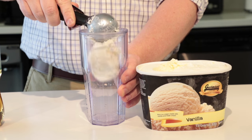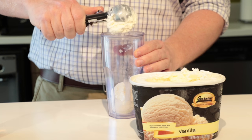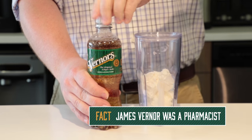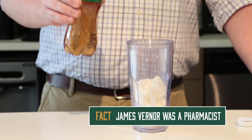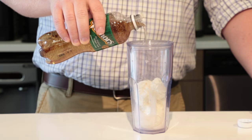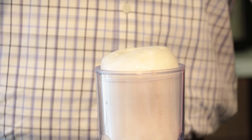There's a few different ways that you can make a Boston cooler. Some say start with the Vernors, some say start with the ice cream, some people blend it all together. So now we're gonna add our Vernors to our Boston cooler and slowly you want to pour gingerly. If you stop there, some call that a Vernors float and it's not an official Boston cooler.